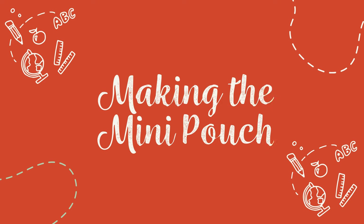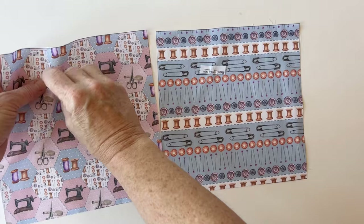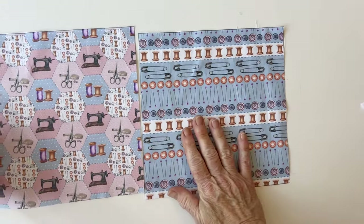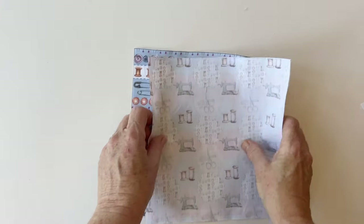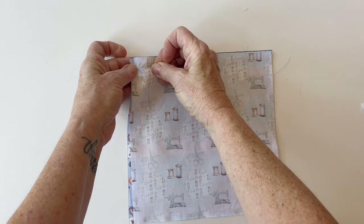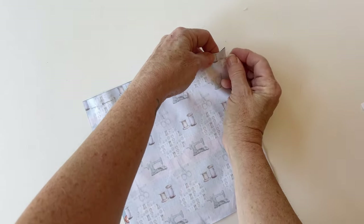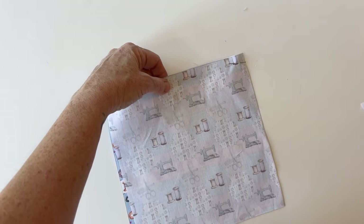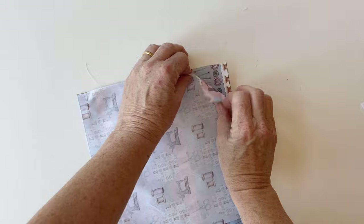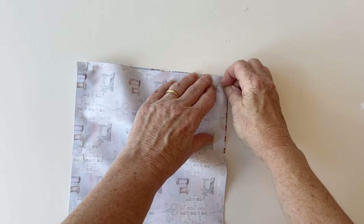Making the mini pouch: place the mini pouch outer and the mini pouch lining right sides facing, making sure the top edges match up. Pin together all the way round — the two pieces of fabric are the same size so they will meet up. Pin them together in the corners first, then pin between for a more accurate finish.